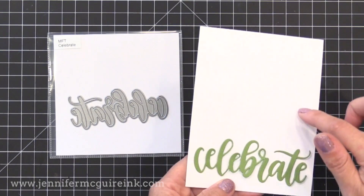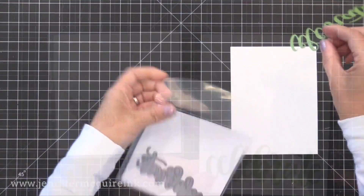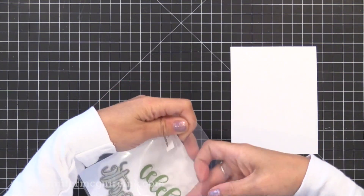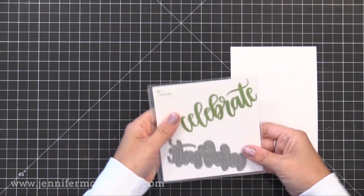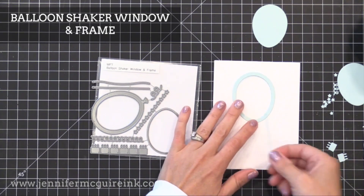I also think it would be fun to die cut some balloons and have them towards the top of the card, then have strings go down and tie to the word at the bottom. One of the things I like to do is die cut the word and put it in the pocket so I can easily see when flipping through what the die cut looks like.